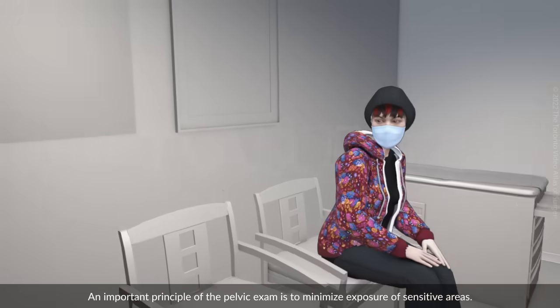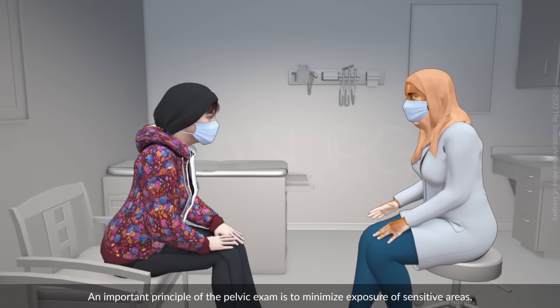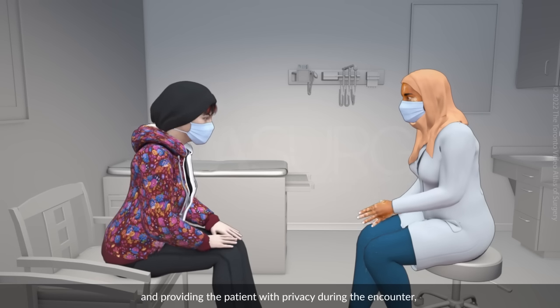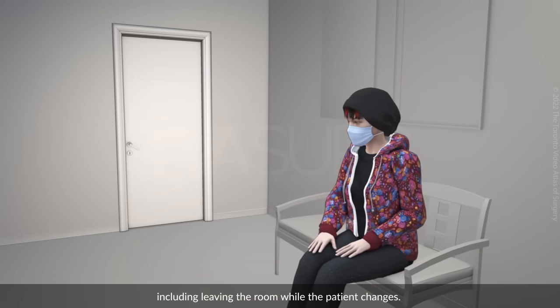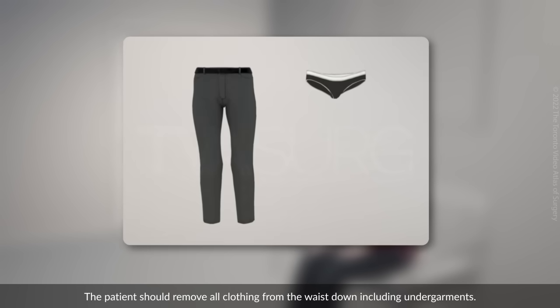An important principle of the pelvic exam is to minimise exposure of sensitive areas. This begins by giving clear instructions and providing the patient with privacy during the encounter, including leaving the room while the patient changes. Interruptions should be minimised once the encounter has begun. The patient should be encouraged to empty their bladder before the examination. The patient should remove all clothing from the waist down, including undergarments.